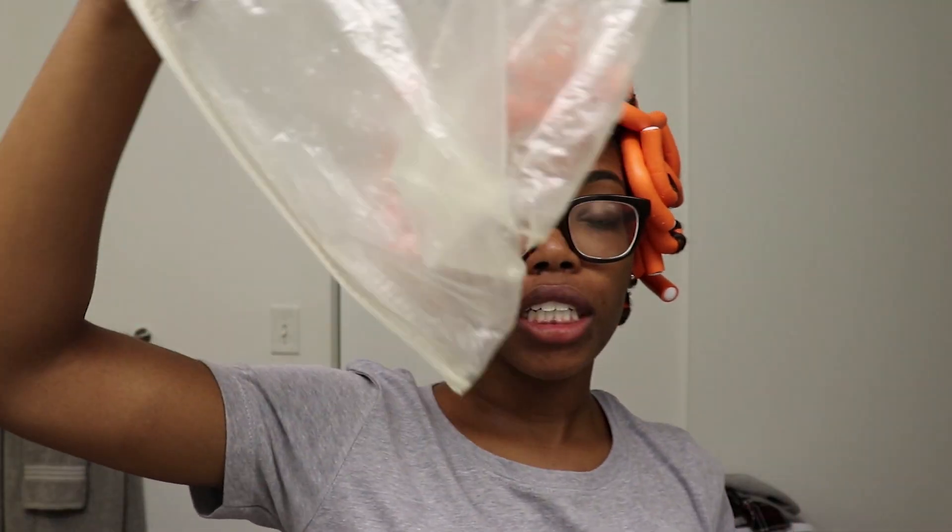I am 100% finished adding the flexi rods to my hair. I only ended up using my one bag of orange flexi rods — didn't need the purple or blue ones, which is really good. I'm going to let my hair air dry for the rest of tonight, and then in the morning I'll probably sit under my hooded dryer for about an hour to an hour and a half to make sure my hair is completely dry before I take it down. See y'all in the morning for the takedown!